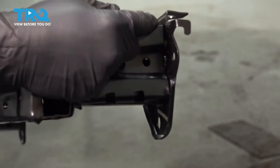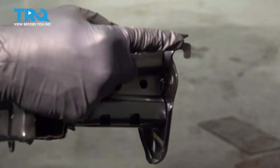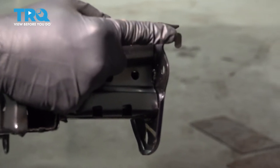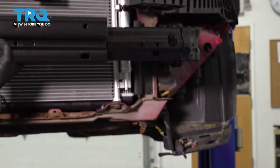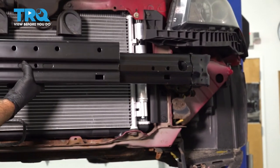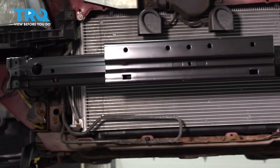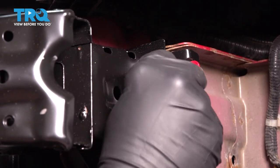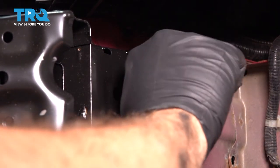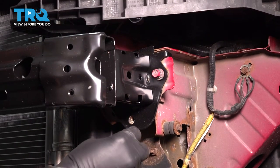On each end of our bumper impact beam here, there is a hook. This is to help us hang this so we can go ahead and just pop it up in place and then go ahead and get our bolt started. Let's go ahead and get our bolts started. I put a little bit of anti-seize compound on our bolts here. We're just going to get them threaded in loosely.